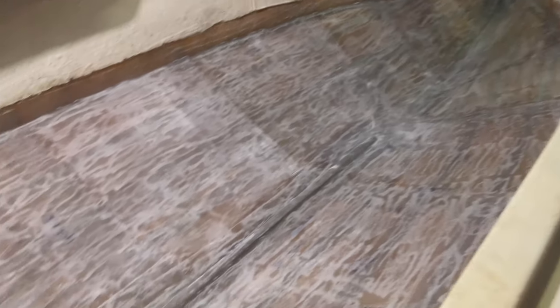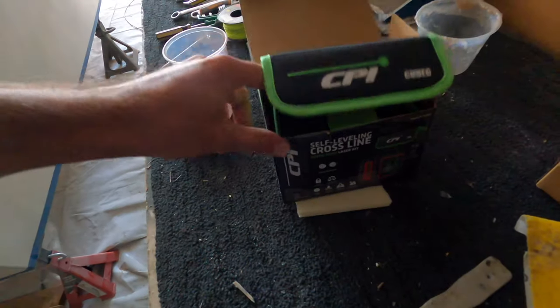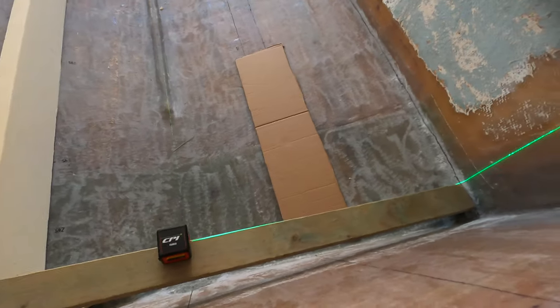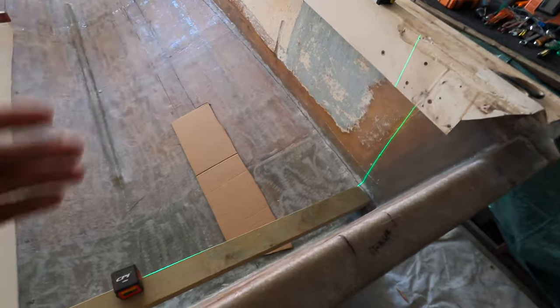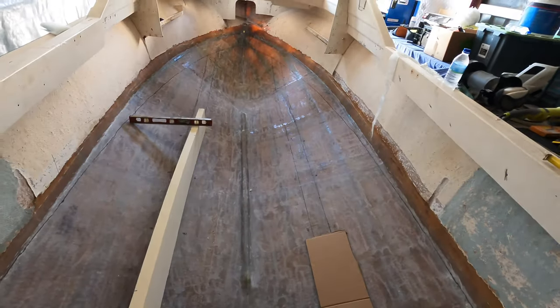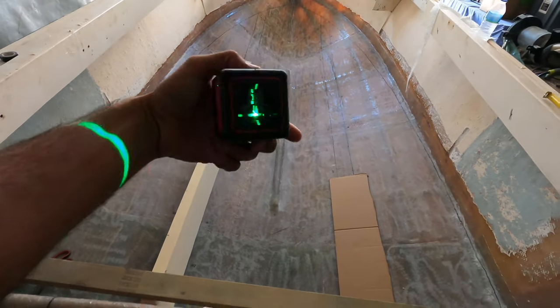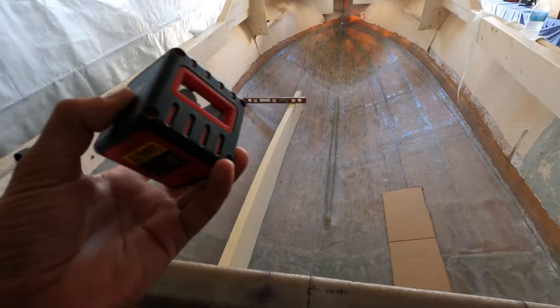I'm pretty happy with that — that looks cool. I did buy a new little tool which is what you call a self-leveling cross-line laser. Theoretically it is exactly what it says: it throws lines, self-levels, and basically gets everything square. This is that little instrument right here — probably the best hundred bucks I've ever spent.